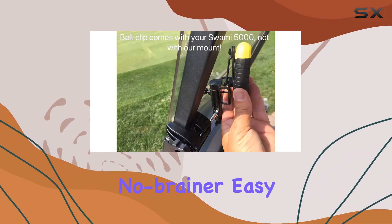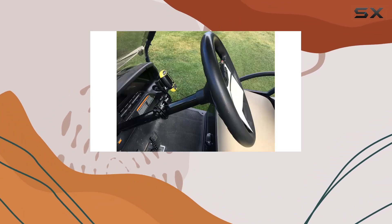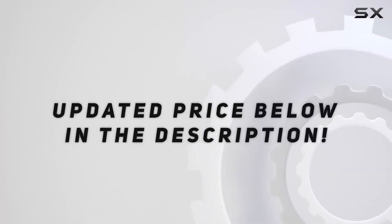In conclusion, if you're serious about your golf game, the Caddy Buddy Swami 5000 Golf Cart Mount Holder is a no-brainer. Easy to install, built to last, and incredibly versatile, it's the ultimate accessory for any golfer looking to take their game to the next level. Check out the video description for the updated price.